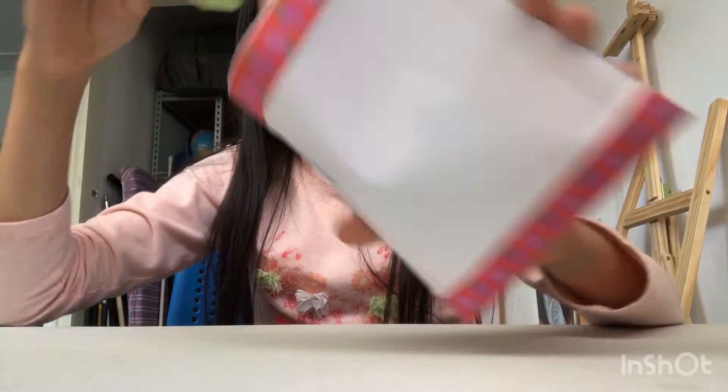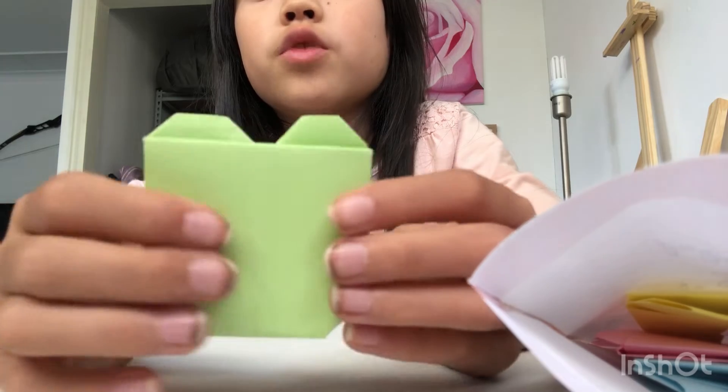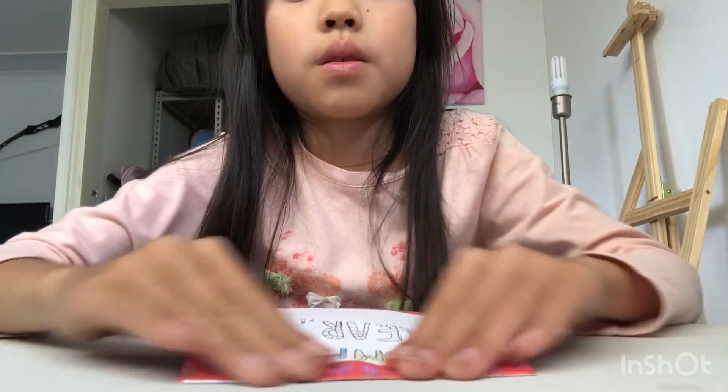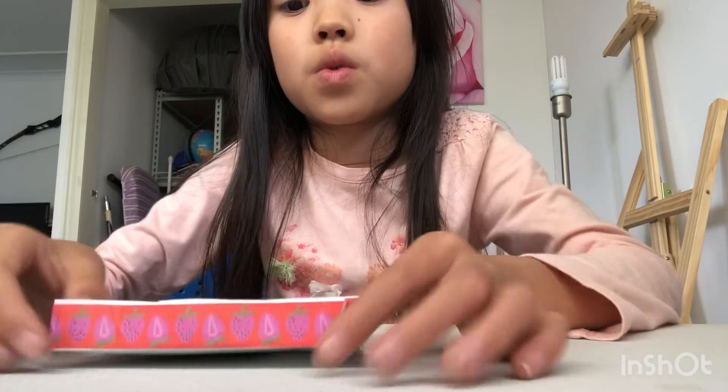Hey crafty crafters, and welcome back to another video! Today I'm going to be showing you how to make cute little gummy bears. Here, let me take one out — look, they're like almost dirty. You can squish them, they're cool, they're like any color you want. I put it in the bag — you have to fold it.